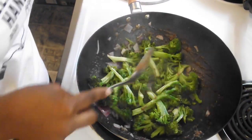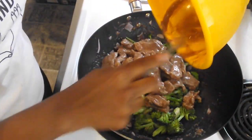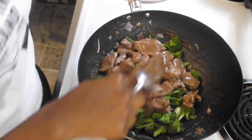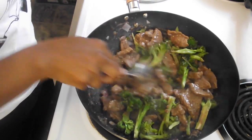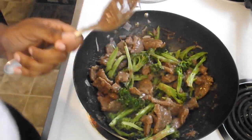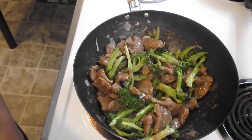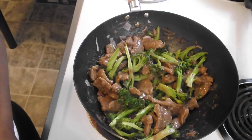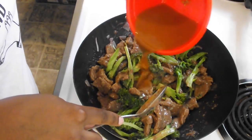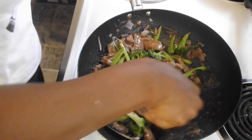It's been five minutes — I let the broccoli cook. I'm going to add my meat back in, get all that in there, and mix it all together. Now I'm going to add the sauce that I just made. It still needs to be mixed a little bit, and I'm going to let this cook for two minutes.